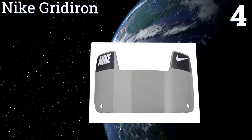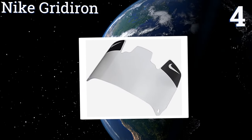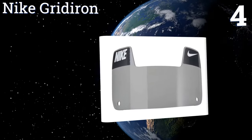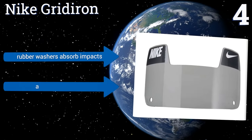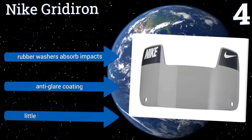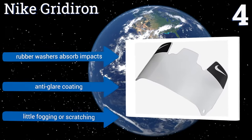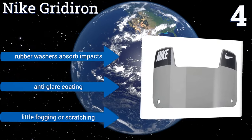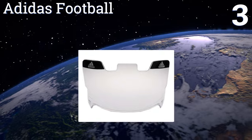At number four, if you want an option that lasts, the Daiki Gridiron is up to the task. It features shock dampening attachments at the pressure points which reduce the risk of cracking. It also has a beveled edge giving you a clear view no matter where you look. It features rubber washers that absorb impacts and an anti-glare coating, and it suffers from little fogging or scratching.